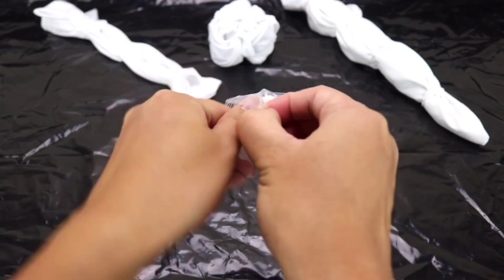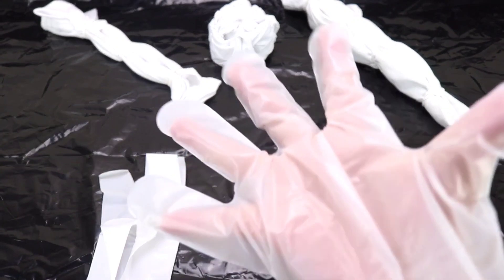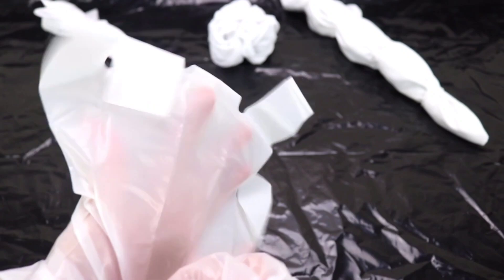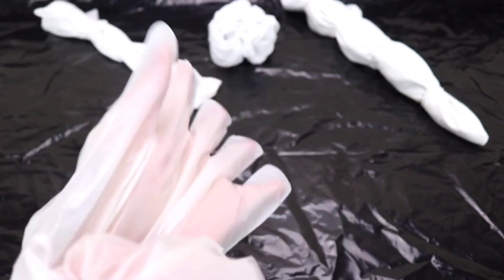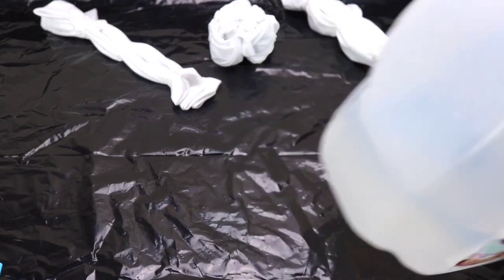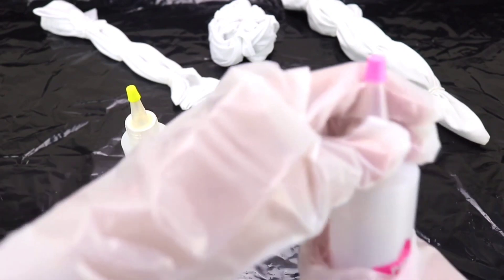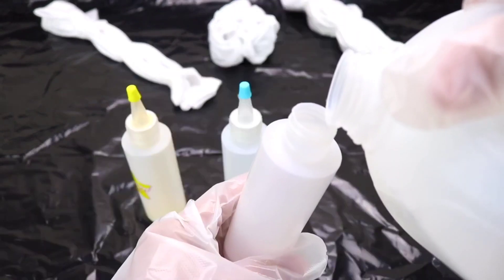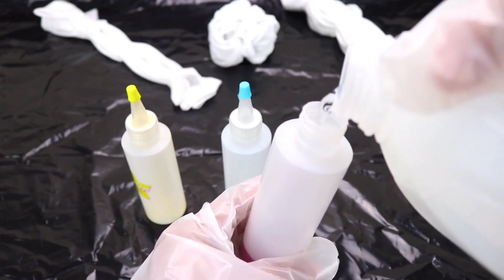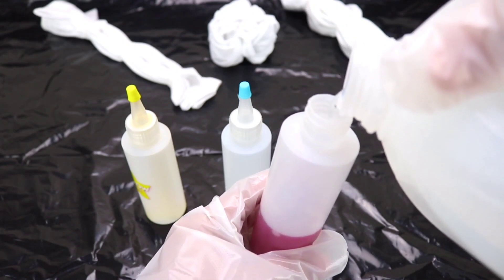Next, let's get our pair of gloves and put them on. I have here our warm water and we are ready to fill up our dye bottles. We're going to add warm water all the way to the neck of the bottle. Now if you want the dye to be a little bit more vibrant, you can use less water.